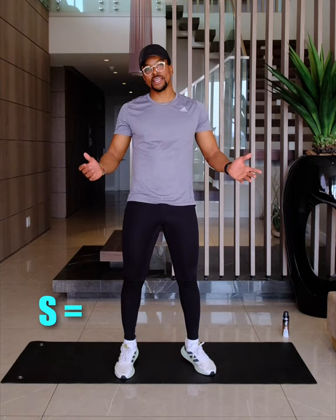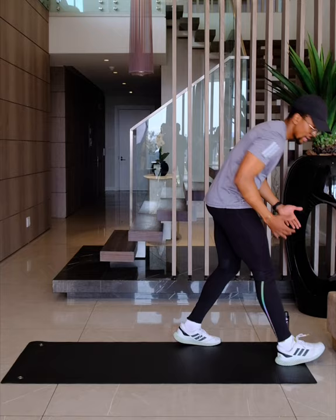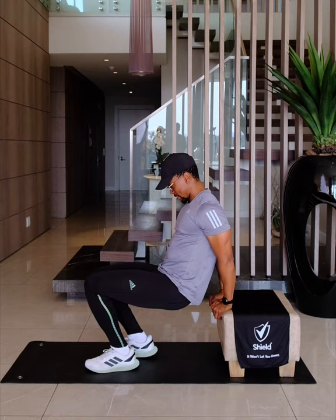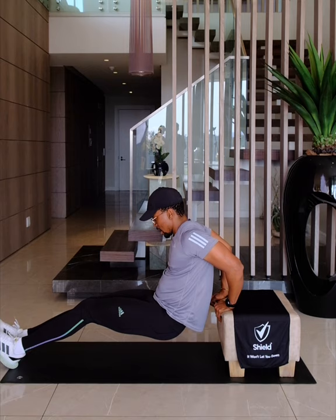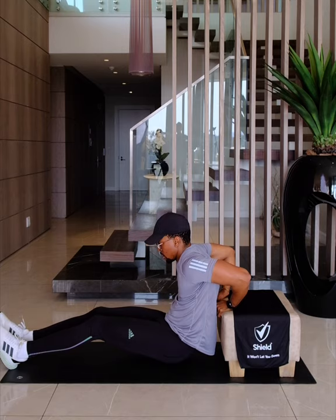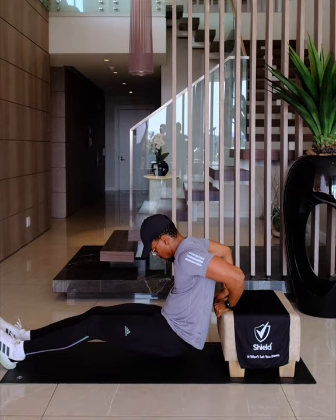Now on to the last one — the letter S, and that represents 25 tricep dips. For that, you're going to want a platform that you can lean on and put your arms on, so either a chair or an ottoman or any kind of thing around the house. Allow yourself to get a little bit of height off the ground, get your elbows as far back and straight as you can, legs out, and you just dip down to the bottom and get yourself back up. And that's it — 25 tricep dips.